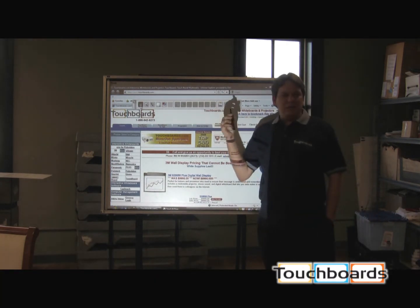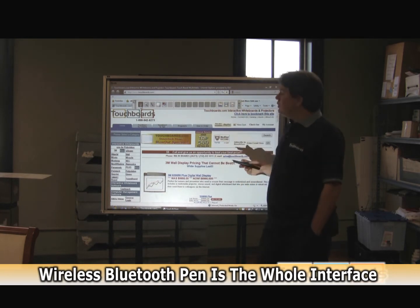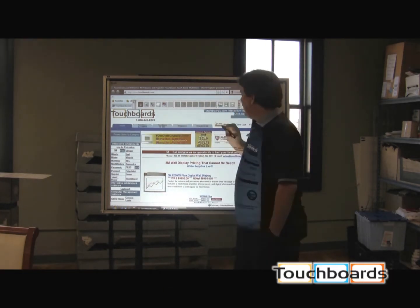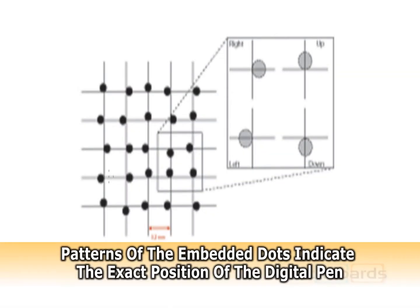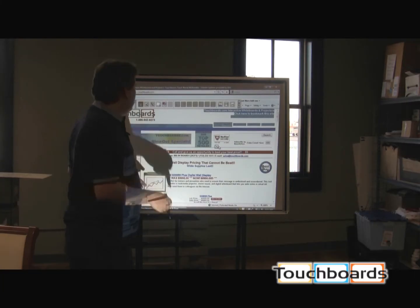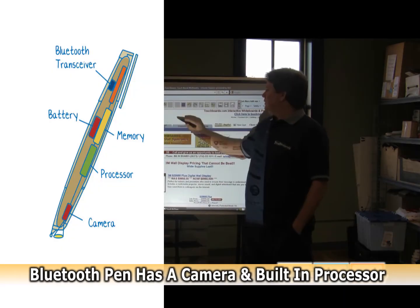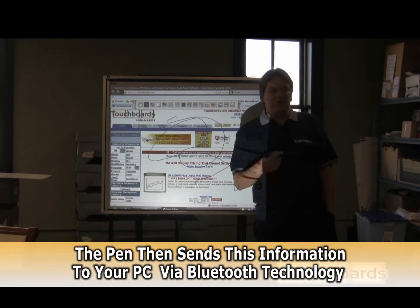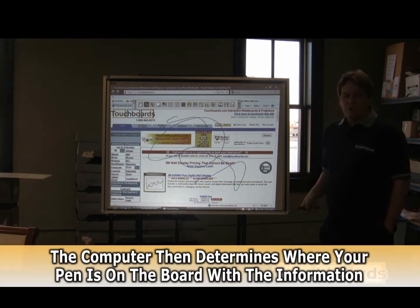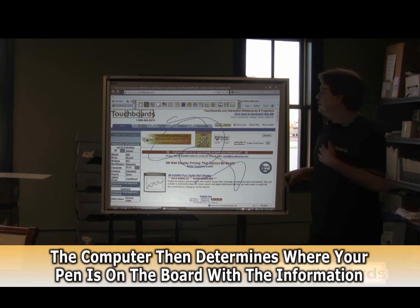The whole interface is done with this wireless Bluetooth pen. What the Bluetooth pen does is it reads millions of dots which are embedded into the board. The pen itself has a camera and a processor in it, so as you write or move your mouse across the board, the camera is reading those dots and sending that information back to your computer. Your computer interprets where you are on the board, and that's what gives you your interactivity.